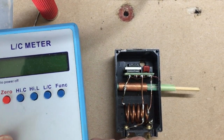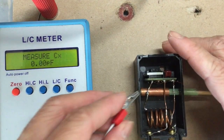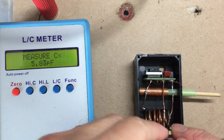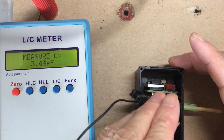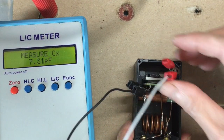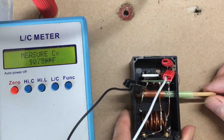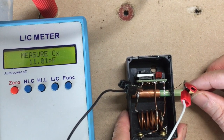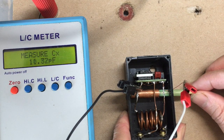Let me measure whether it works using this capacitance meter. I connect it to one end of the variable capacitor — that is the bigger pipe — and then to the wire that connects to the smaller pipe. You can see as I move the inner pipe in and out of the bigger pipe, the capacitance varies from around 12 pF down to around 3 pF.